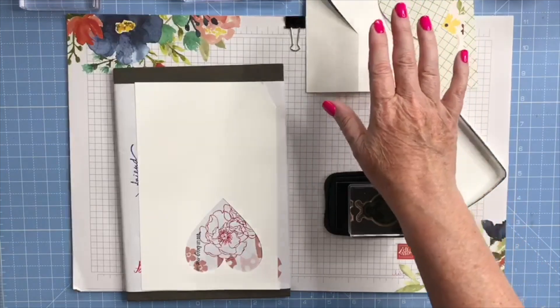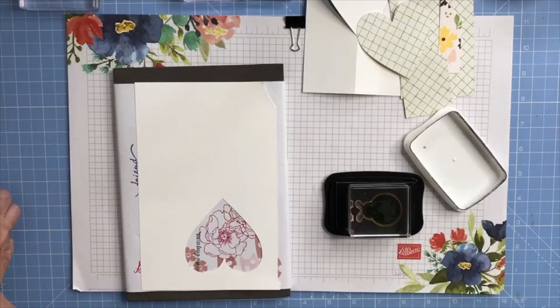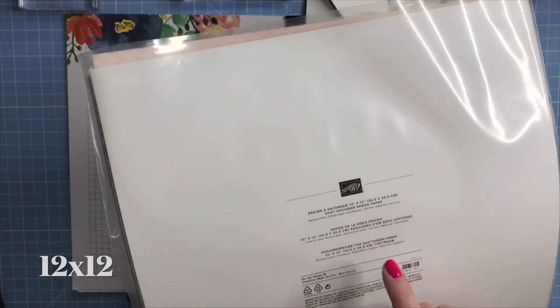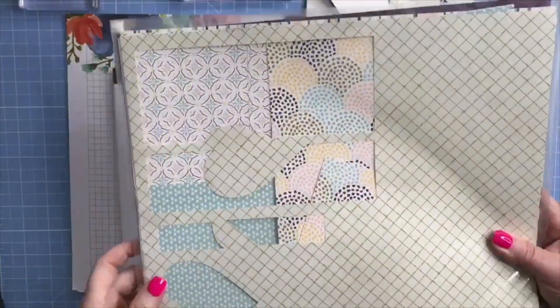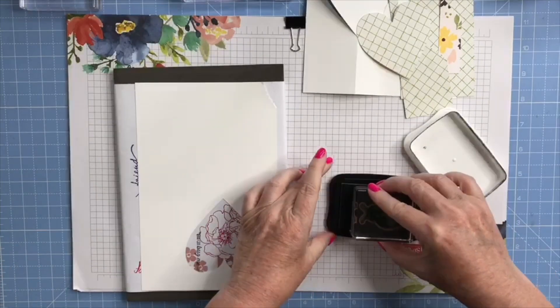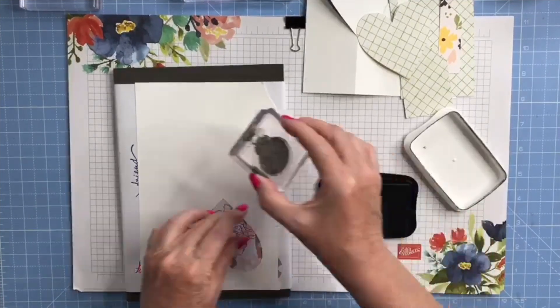The pattern paper I'm going to be using is from our 12 by 24 Designer Daydream — this is a host pack, you get 48 sheets double-sided of 12 by 12 pattern paper, and you can earn this for free in my Stampin' Up shop with a qualifying order. I've got my Simply Scrub on the side just to clean my stamps, and I'm just going to stamp the images for now.